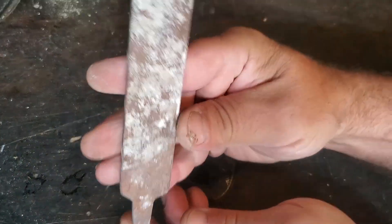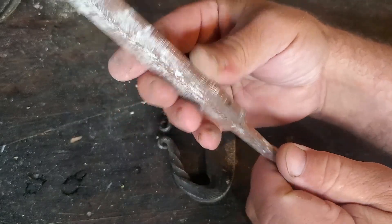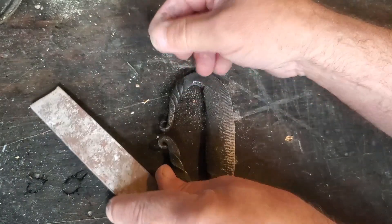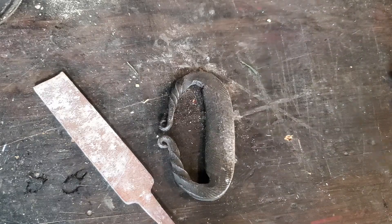It has been annealed already — I baked it in a fire for several hours and let it cool down naturally, otherwise it'd be too brittle and hard to work with. So I got my forge fired up out there.